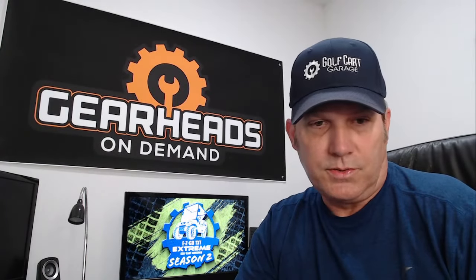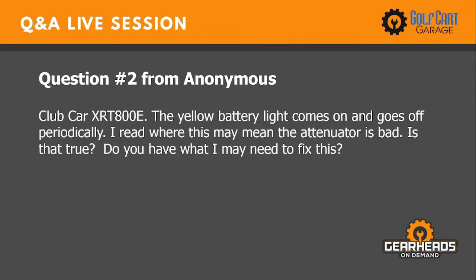Number two: Club Car XRT 800E. The yellow battery light comes on and goes off periodically. I read where this may mean the attenuator is bad. Is that true? Do you have what I need to fix this?